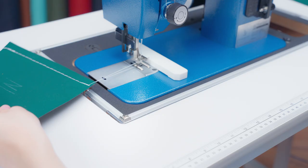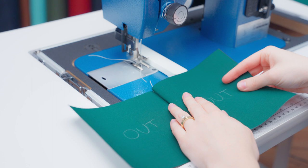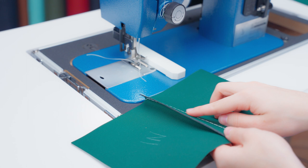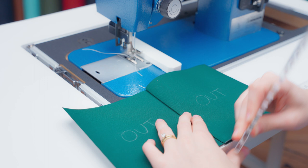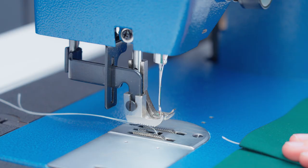Once that stitch is complete, we can take it from under the presser foot and cut our threads. Now we can unfold the pieces. The two outside panels should be on the top and the two inside panels will be on the bottom. We can take our canvas patterning ruler and crease this fabric down. Now that we've folded it over our previous stitch, it should be hidden and there'll be this flap. We want to make sure that we're sewing through this flap, so we're going to remove our magnetic sewing guide and use our presser foot as a guide instead. So we're going to line our fabric under the foot.